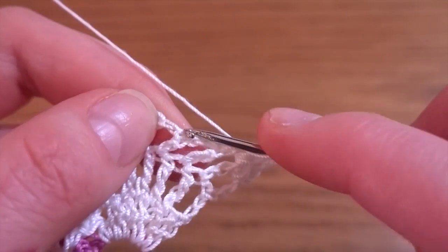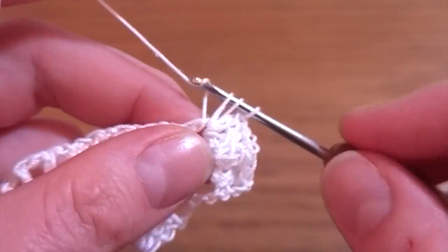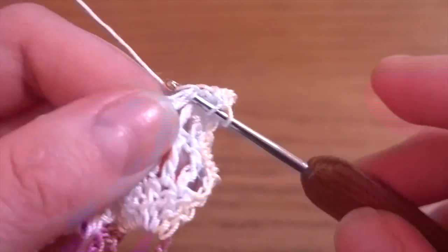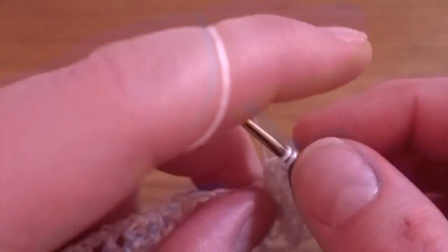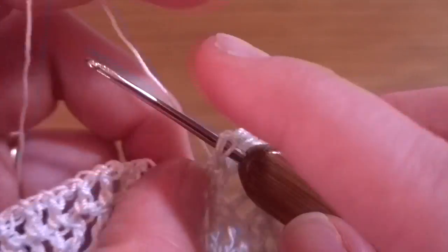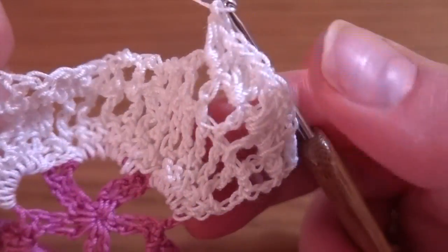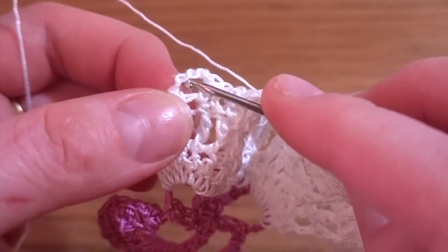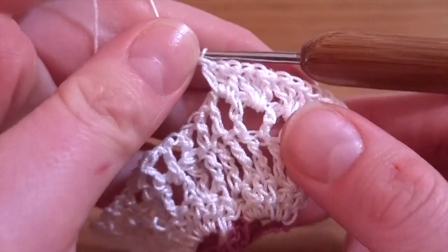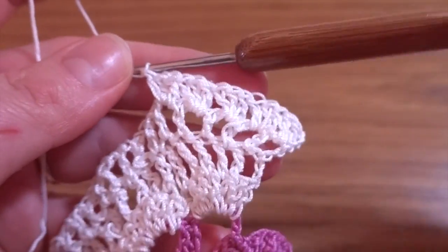Then three double crochets in the next chain space, one, two, and three. Three double crochets in the next chain space, one, two, and three — and the same pattern in each chain-one space. Three double crochets apart from the last one; in the last one work two double crochets, then one double crochet on top of the chain three. So in each chain-one space work three double crochets; at the end only two and one double crochet into the last double crochet.